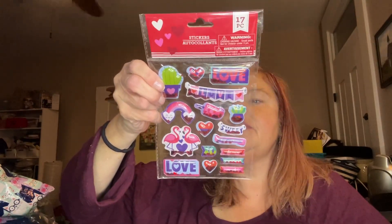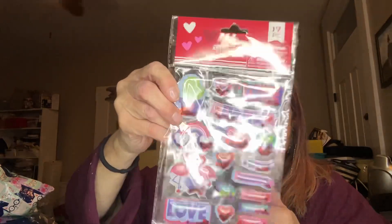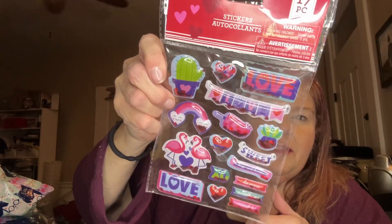And here's some more — there's a glare, that's better. So these are puffy and they have glitter. You can hear them — they're shakers. I just really liked these little Valentine's shaker stickers.